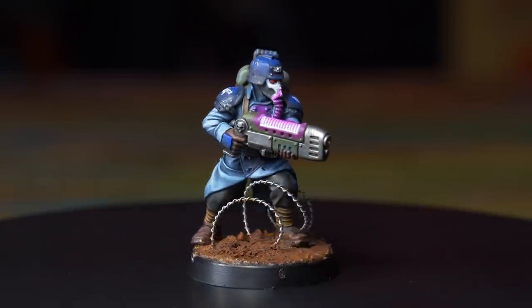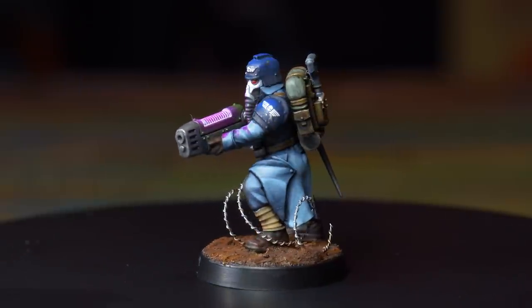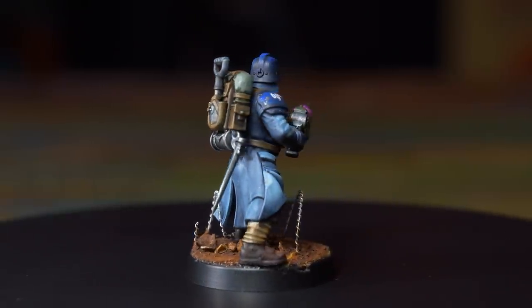Plasma glow is a tricky effect and I highly suggest you work off a wet palette. If you want to know how to set up a wet palette, you can watch our video on building a cheap wet palette — you can find that video and many more like it on our beginners playlist. But that's all for this video, I hope you enjoyed, and as always, thanks for watching.